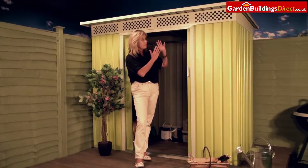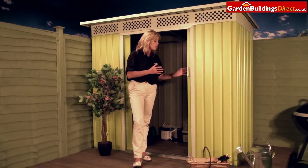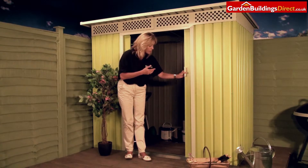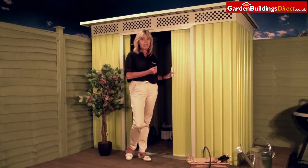The steel walls are corrugated so that means they're going to be really strong. The doors are lockable — we've got two sliding doors that come together, and you provide a padlock so you can lock those and keep your belongings nice and secure inside.